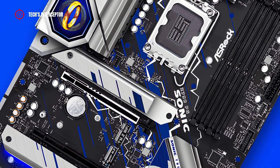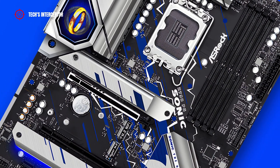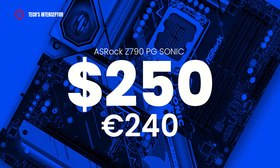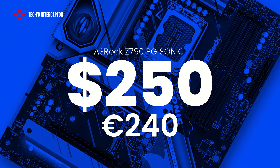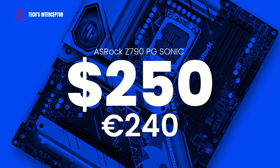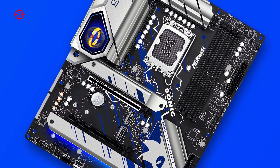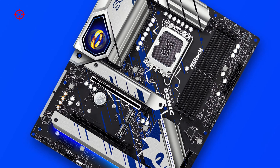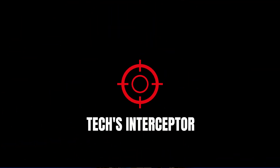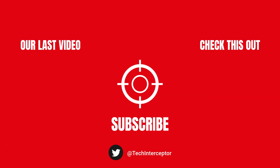Now it is time to talk about the price. The motherboard is available at retailers for about 250 USD or 240 Euros at the time of making this video. As always, I'll leave the link to buy it in the description below. That's all for today — I hope you enjoyed and found today's video helpful. Let me know what you think in the comments below, leave a like, share it with your friends, and don't forget to subscribe. Huge thanks for watching, see you next time.